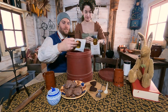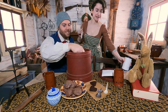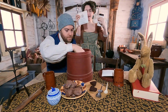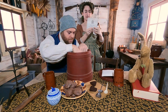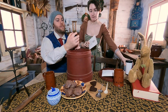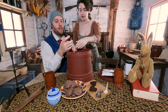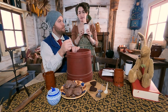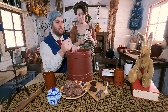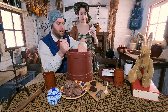We have another Lapsang Souchong — this one is 85 grams, and that one is 28 grams, so it's available in different sizes. Our other box is currently in our small cabin. It has the oolong tea, gunpowder, and the green tea, but they're in our camp box.